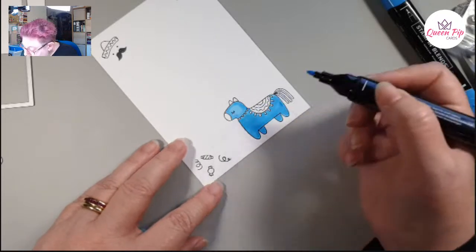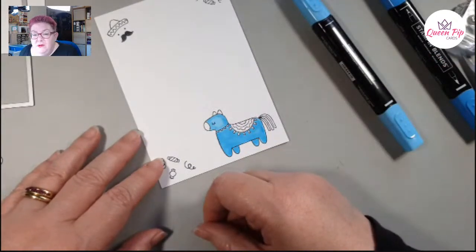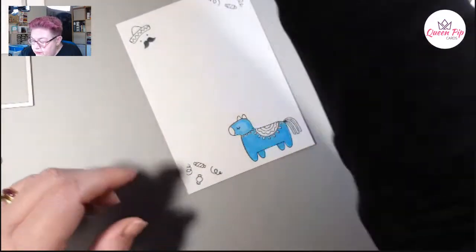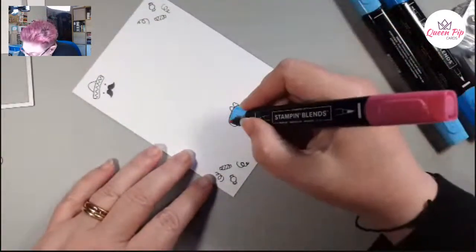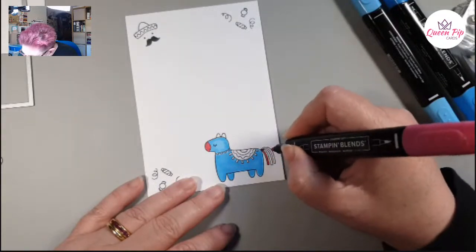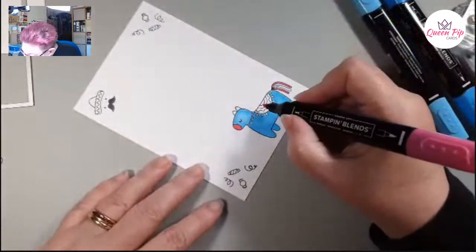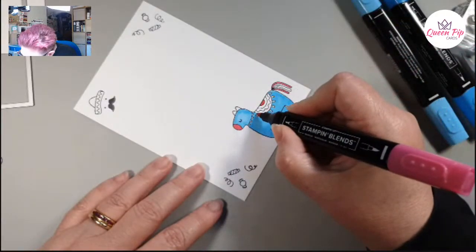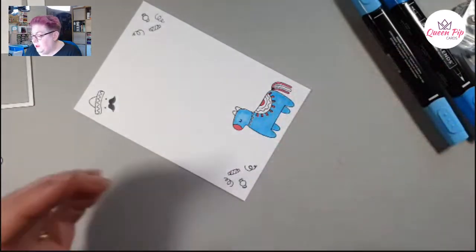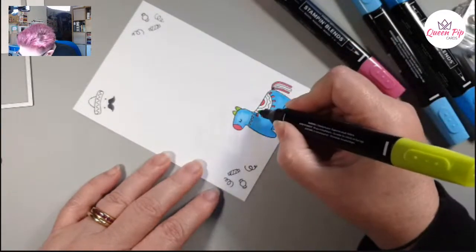I always go quiet when I'm coloring — I don't know what it is about coloring! Someone mentions they're tired and might not make it to Turkey — oh, you've got about 30 days, so fingers crossed those antibiotics really kick in. I really hope you get to go on holiday, it's rubbish getting ill at this time of year. Okay, going down here with Melon Mambo — that's Cheryl's favourite color and one of mine too!